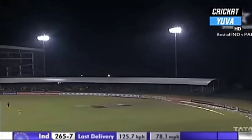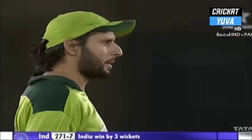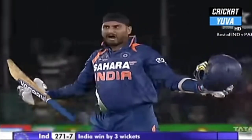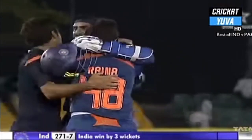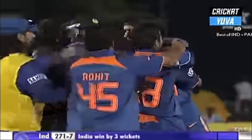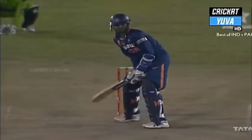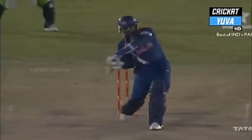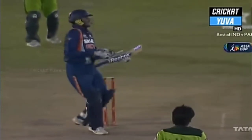Harbhajan Singh has done it for India! Look at him celebrate — what a feeling in the dressing room. It came from right out of the middle of the bat. What a feeling — India beating Pakistan in a very very close finish. What a finish! Really was a great game. In the zone — Harbhajan Singh, the moment he stroked it, the hands went high up. India win!